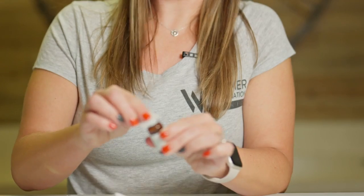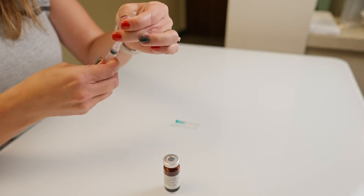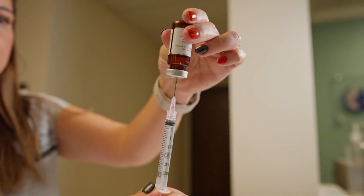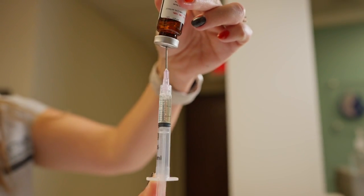At this point you're going to open up your alcohol swab and clean off your vial. Then take the cap off your needle, place it in the middle of the rubber stopper, turn the vial upside down, and pull back to your dose — in this case it would be 1 ml.